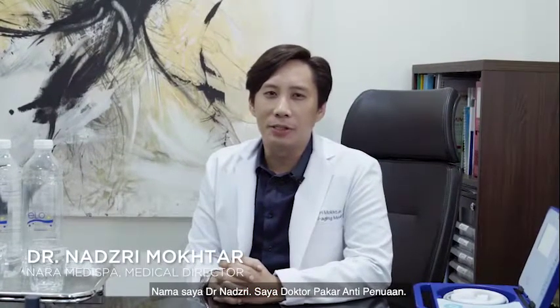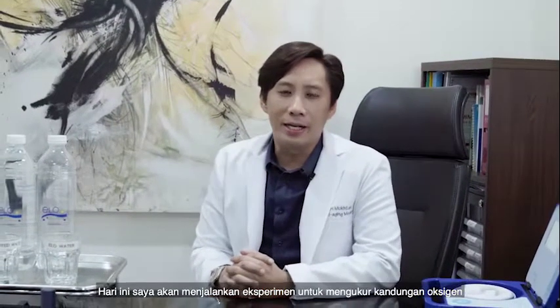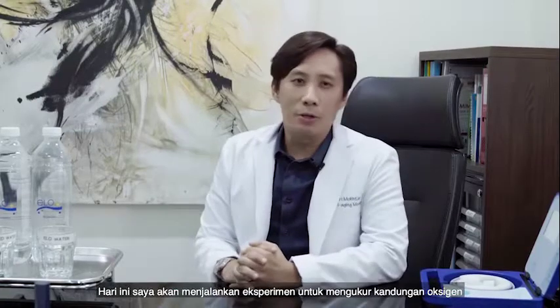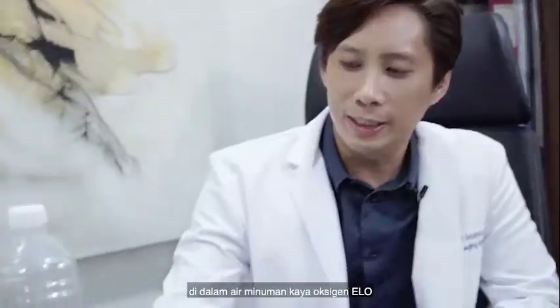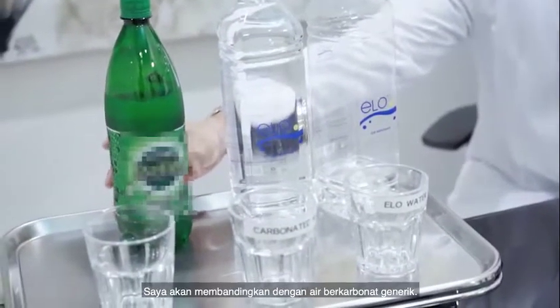My name is Dr. Nazri. I'm an anti-aging and functional medicine doctor, and today I would like to do an experiment measuring the oxygen content of this water, ELO, and comparing it to another generic carbonated water.